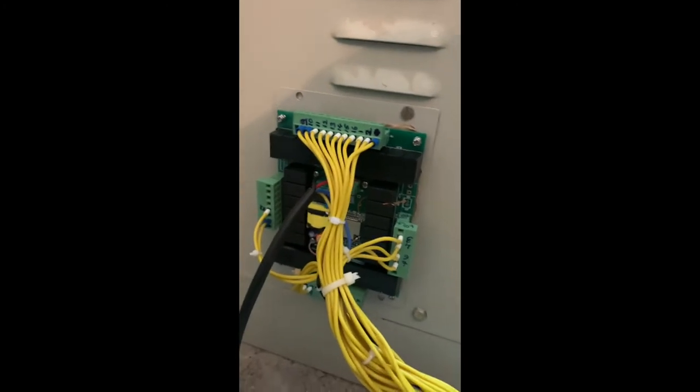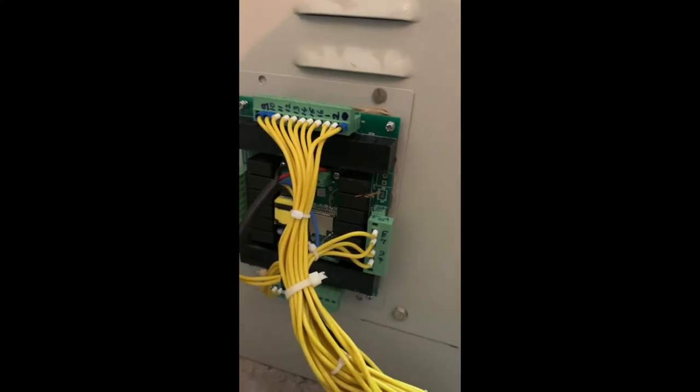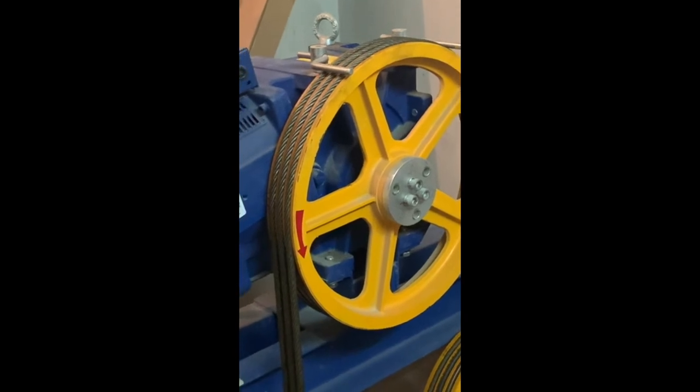The first step in installation of the L-Safe controller is to connect the controller to the lift elevator panel. This is the lift elevator panel and this is the lift machine room.